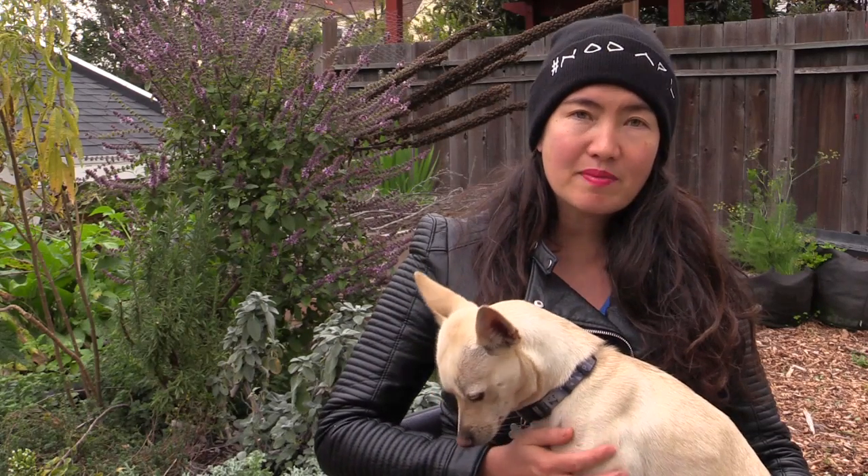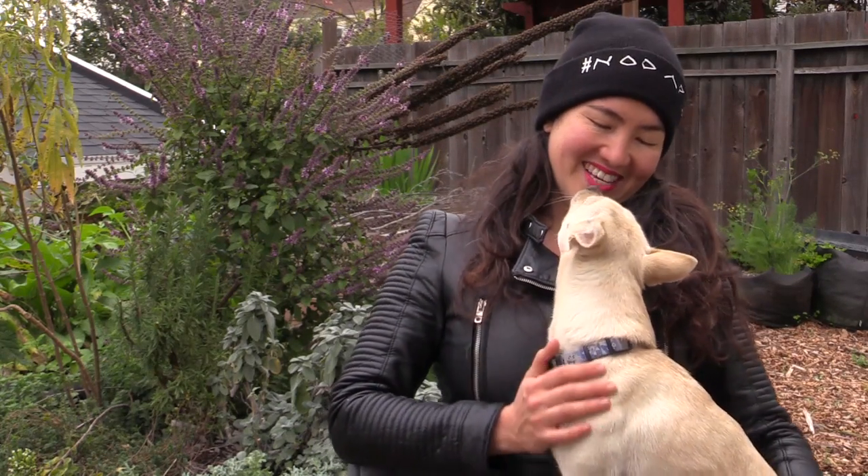I want to acknowledge that this is the first Plantastic video that's come out since the election, and I know people are dealing with a lot. I want to talk to you about passionflower as a plant to help you manage stress, so that you're able to take care of yourself and show up to take care of others, because we all need to be looking out for each other right now.